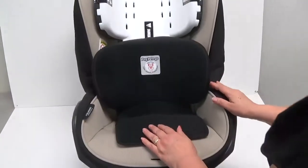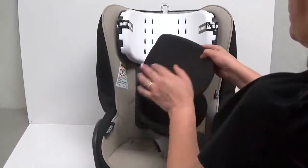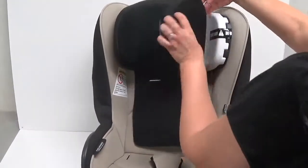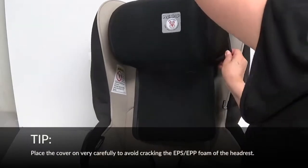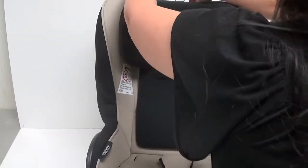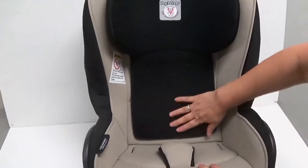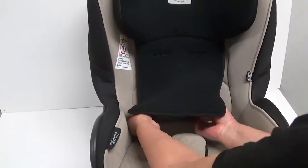To replace the headrest cover, insert the upholstery completely on one side of the wing, then insert the other wing into the upholstery. Be very careful not to crack the headrest foam. Then pull down the lower headrest cover and slip the hem under the bottom of the plastic of the headrest.